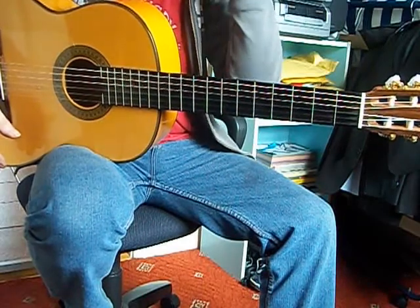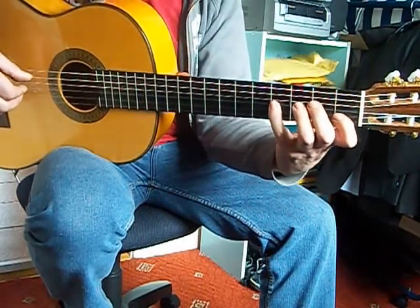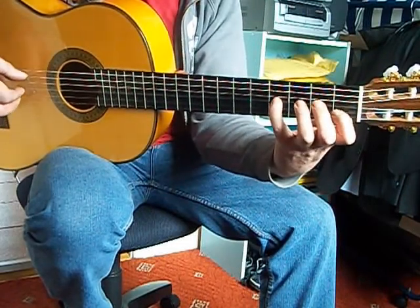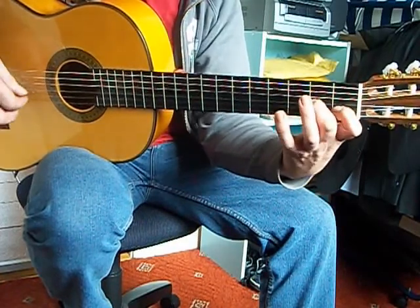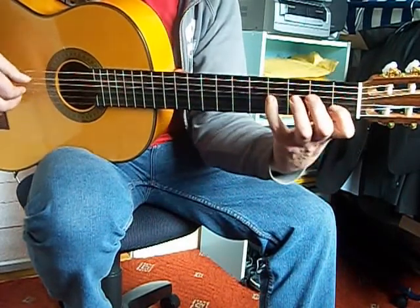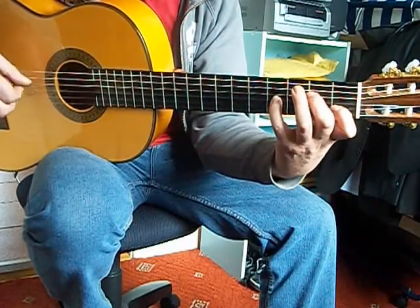There's an optional ending that I play with it sometimes, which has the E, C, B natural here. That's the end of the falsetto.